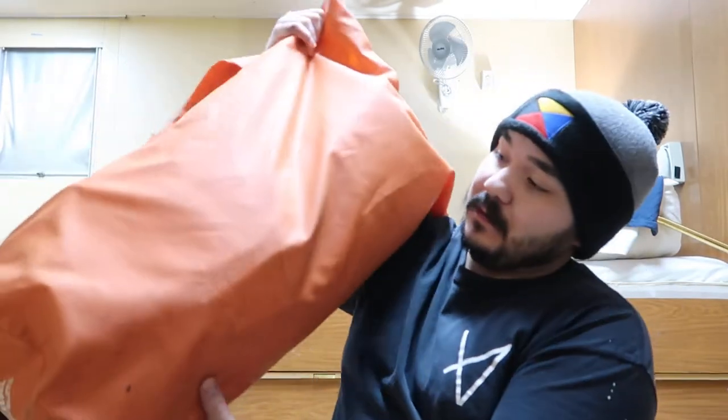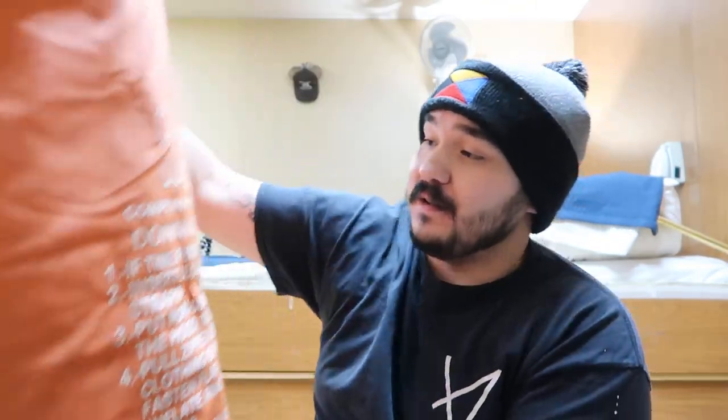I'm going to go ahead and read off the instructions on here. I'm going to read these instructions, put the suit on for you all, then read the SOLAS requirements for the suit, and then go over some extra stuff that I was taught. Remember, take all this with a grain of salt — it's just from what I've been taught, my own personal opinions, and what I've learned.